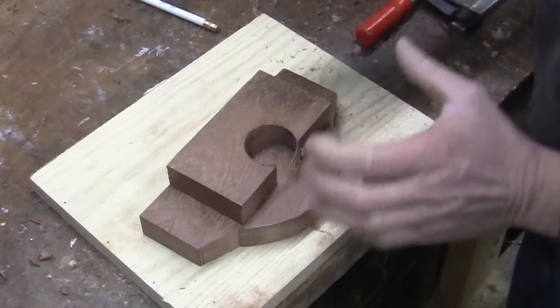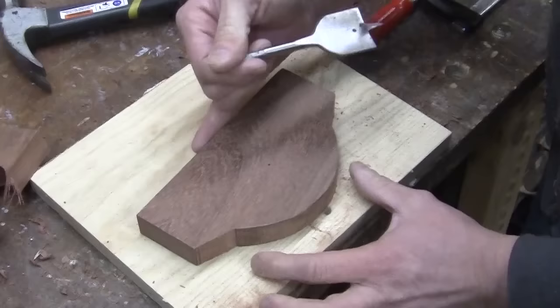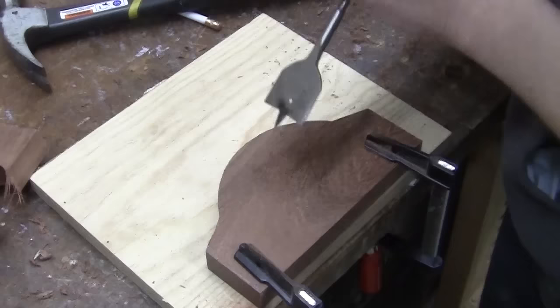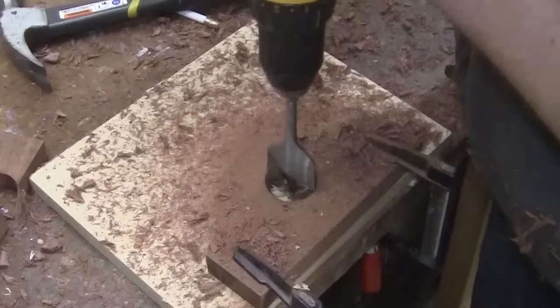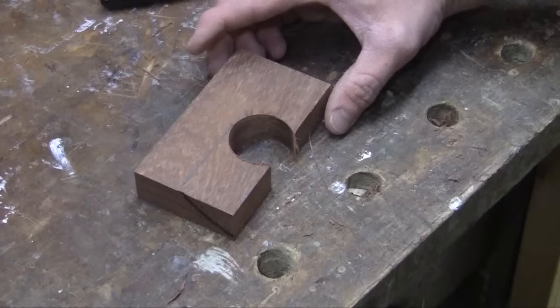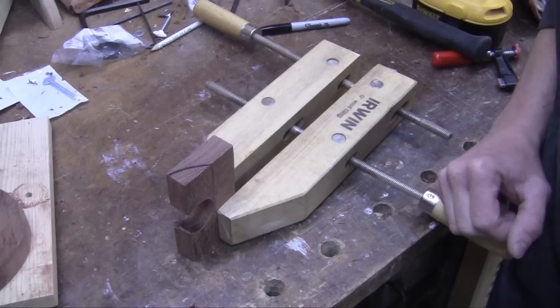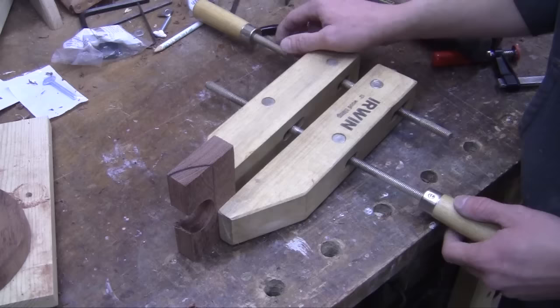Now by placing that piece on top of the other, Chad finds the placement for the second hole. With the top piece again, he extends the line from the edge of the hole to the sides, and then draws a slight curve to it. Trying to cut the curve on a bandsaw can bring your hands dangerously close to the blade, so use a clamp to hold the work piece, keeping your hands safe and clear of the blade.